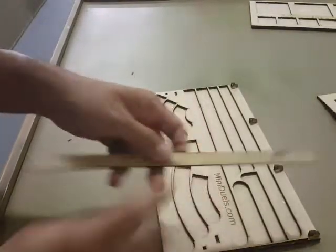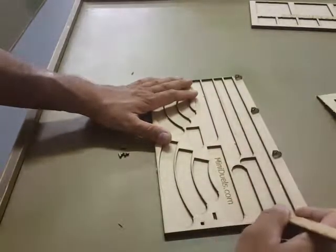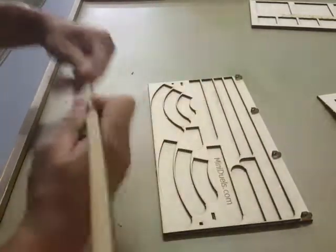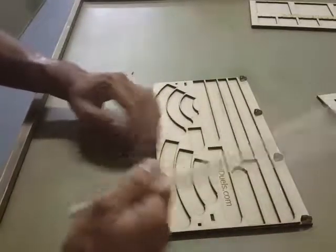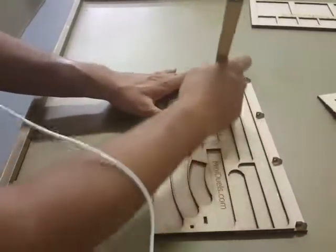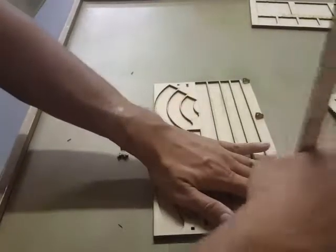Then take the extra scrap that came with you and put it in just to clean the glue out and to make sure that they're straight. Work yourself from the bottom to the top to make sure that these are correct. Just put them in — these are thinner, so just put it in and work your way across.